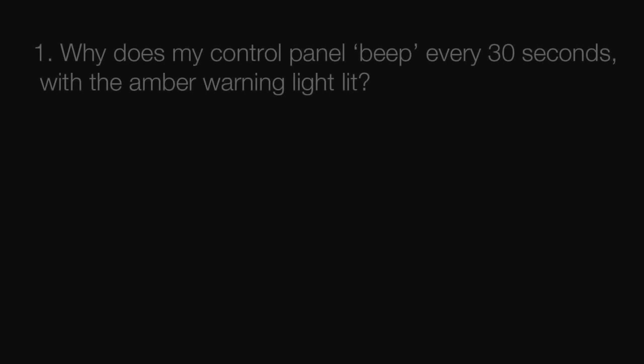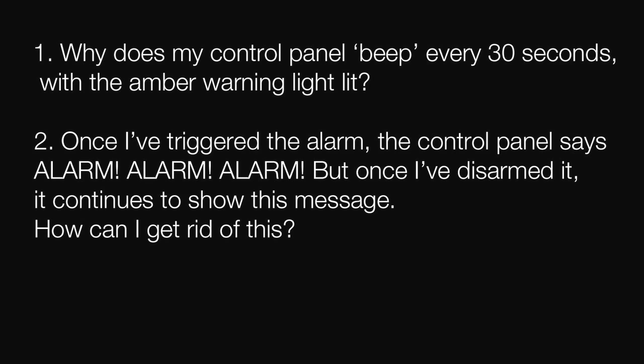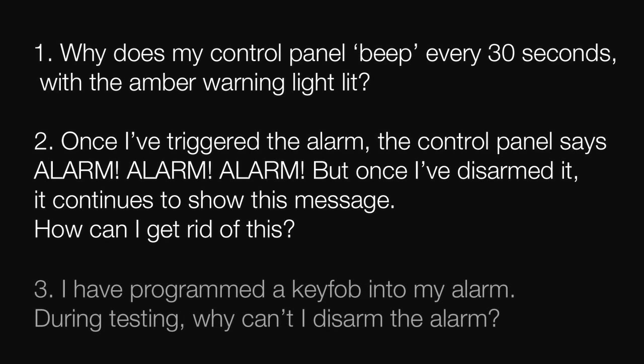The control panel questions we will cover are: 1. Why does my control panel beep every 30 seconds with the amber warning light lit? 2. Once I have triggered the alarm, the control panel says ALARM ALARM ALARM, but once I have disarmed it, it continues to show this message — how can I get rid of this? 3. I have programmed a key fob into my alarm. During testing, why can't I disarm the alarm?